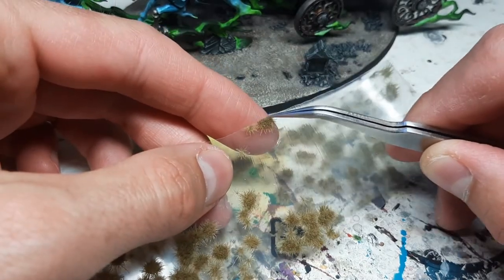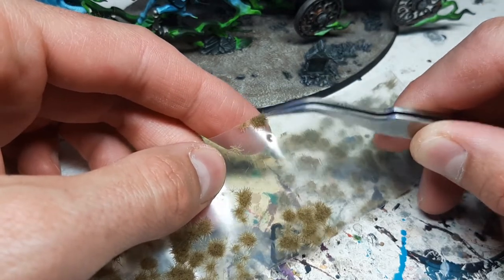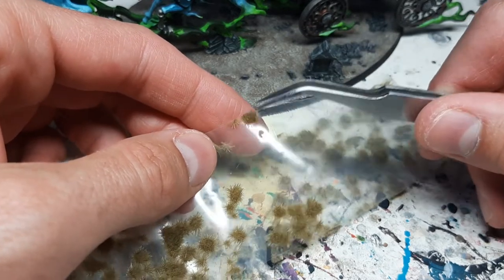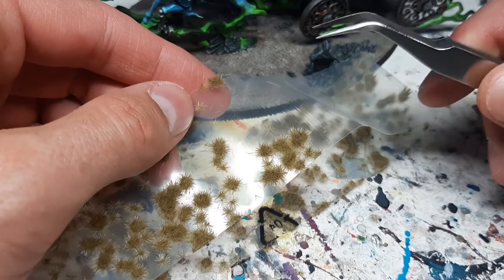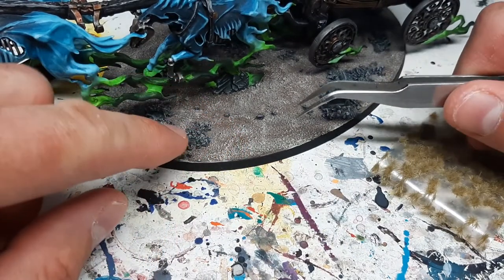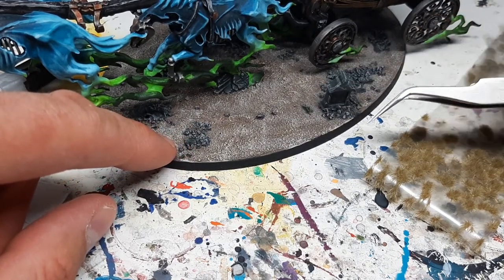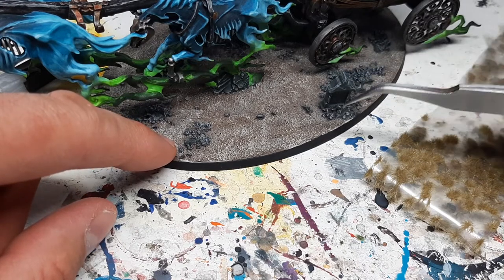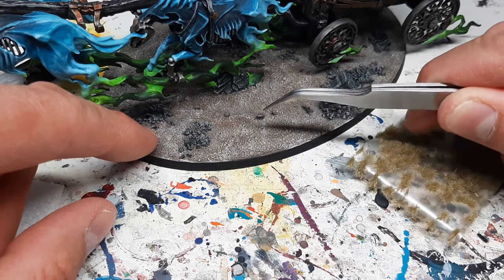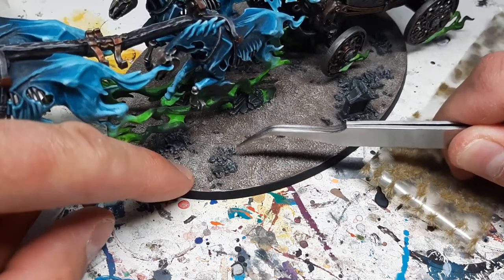The ones on the sides of the sheet I also use, but more where the miniature allows it. For example, at the back of the base where there are stones with straight edges, I can use those flat-sided tufts for that purpose. On the base itself, don't put them everywhere in the same amount — just randomize it and place them where it looks natural.